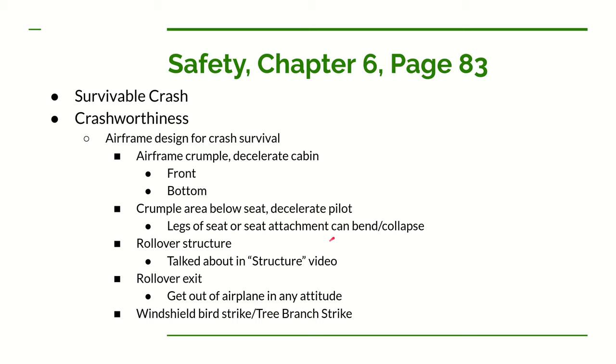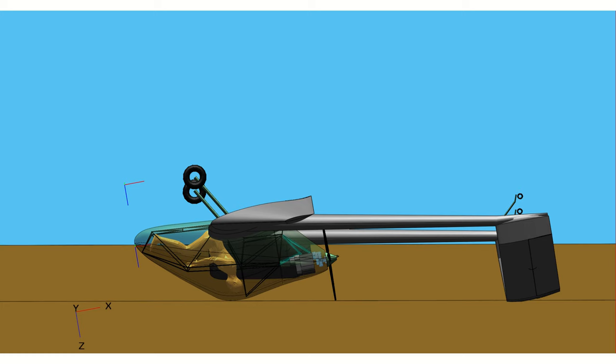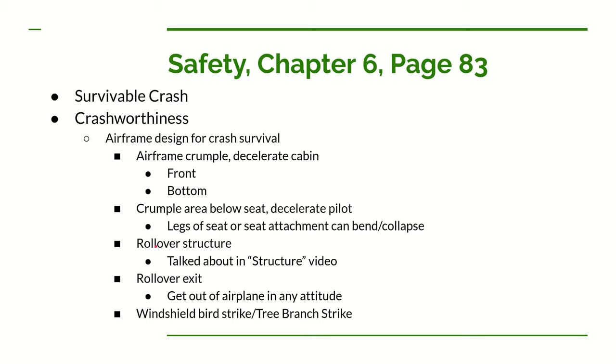We also have to think about the airplane rolling over, particularly for a tail dragger. It's very possible for the landing gear to catch on something like soybeans in a field, nose over, and have the airplane land on its back. We need to make sure the top structure won't crush into the pilot's head in a rollover. A rollover is probably one of the highest probability incidents we'll face.